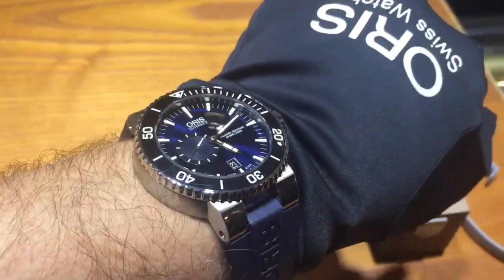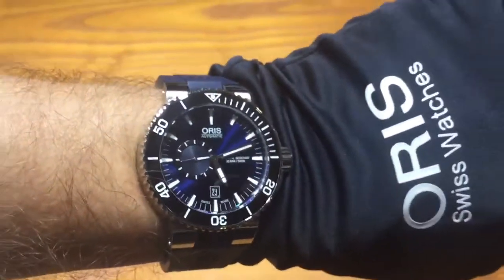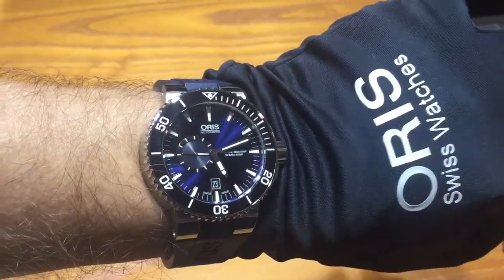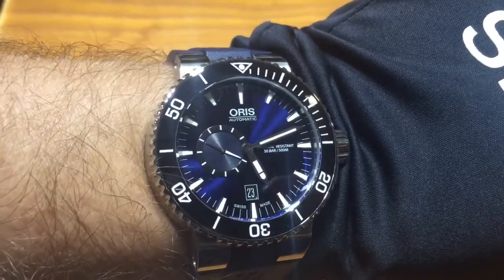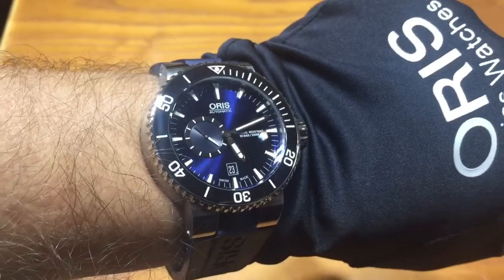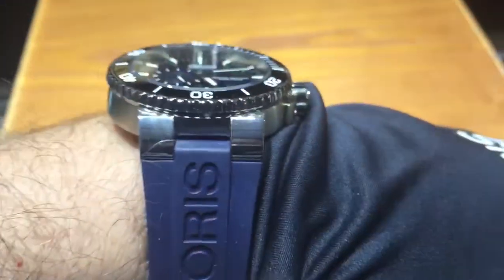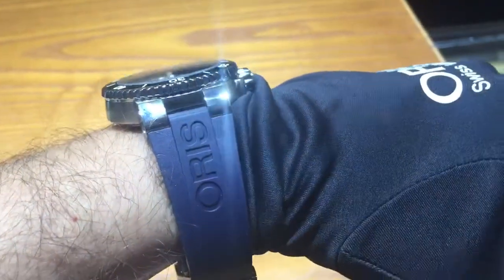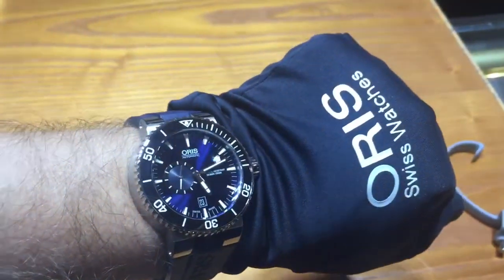Here it is on the wrist. It's a little bigger than your normal Aquis watch, but it's a good size. It feels substantial — it doesn't feel too small, but it doesn't bump into things when you're wearing it. It's not as big as the depth gauge, but it's a nice medium size.